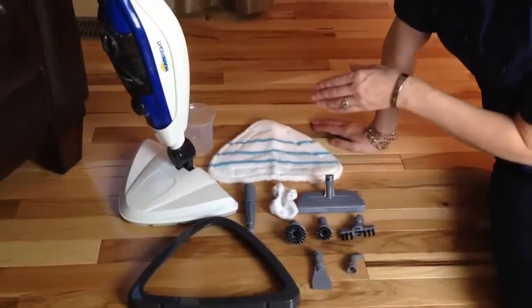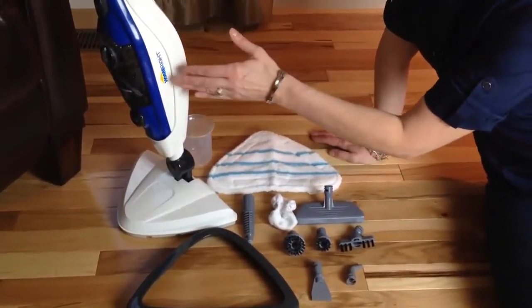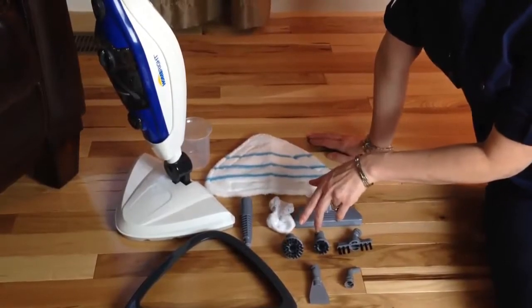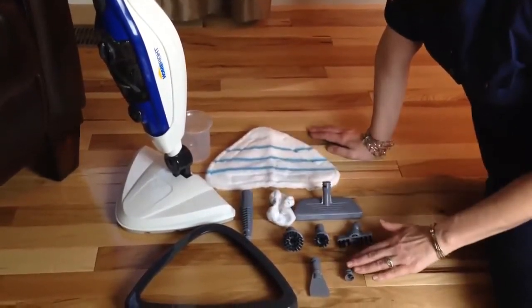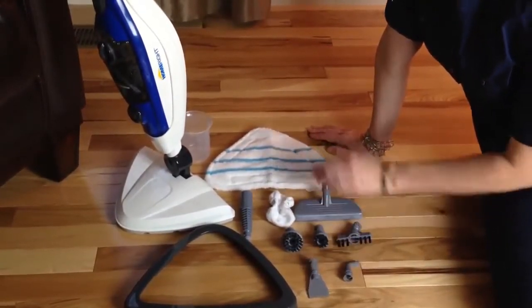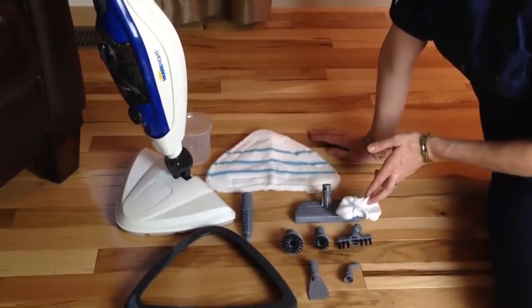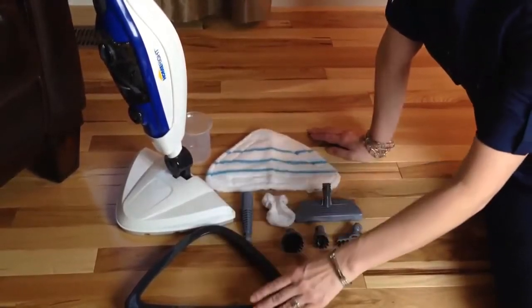The HomeRight Steam Machine Plus comes with a variety of tools, including the steamer itself, a detachable handheld unit, a squeegee, a small and medium-sized brush, an adapter for the handheld unit, an angled nozzle, a grout brush, a scraper — one of my favorite tools — a measuring cup, two microfiber pads, a bonnet that fits on the squeegee that makes it a garment steamer, and a carpet glider.